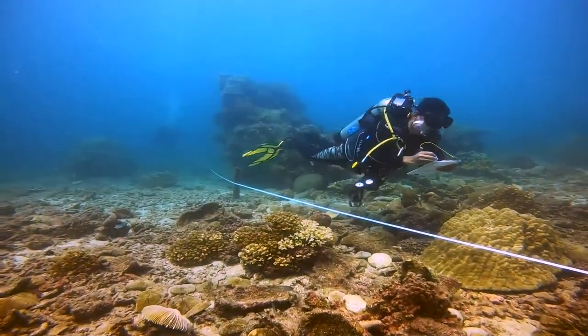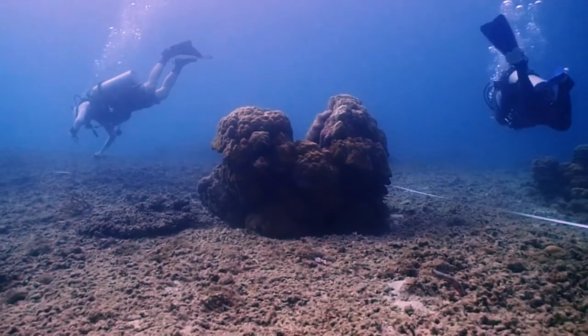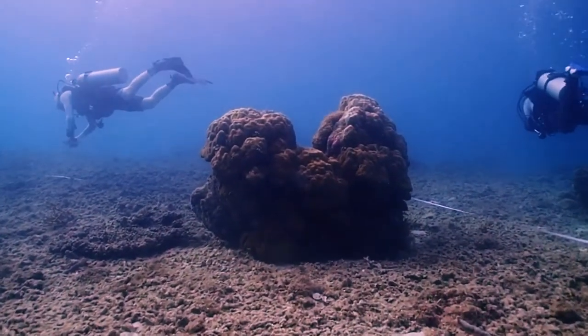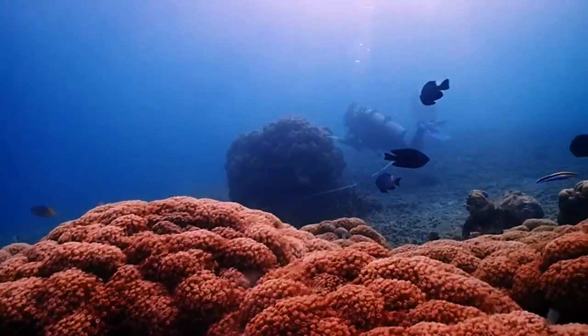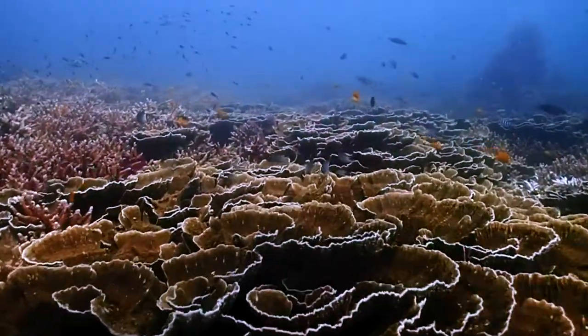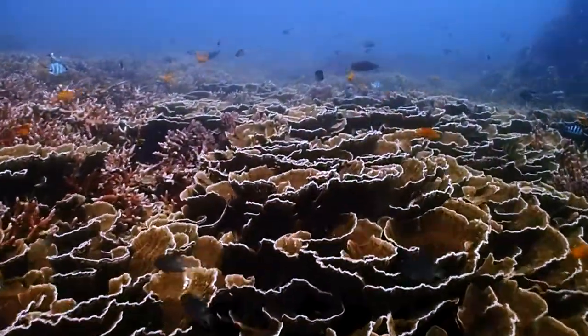The annual report details the health of coral reefs in every survey location as well as an overall view of the health of reefs in Malaysia. This then helps local managers in preparing and planning strategies for significant and relevant actions in the islands and MPAs they work with.